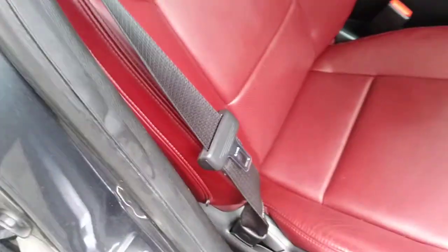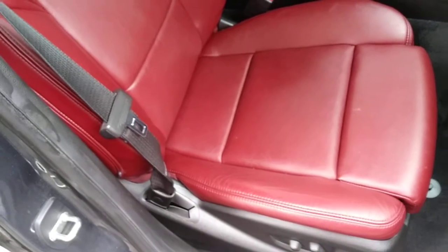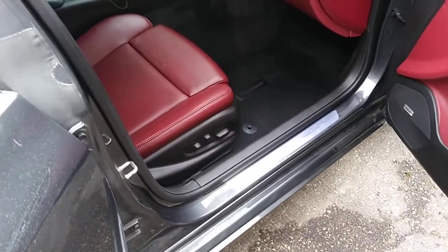The easiest way to take the seat out itself is to have it in the upright position. Then tilt it back and bring the seat bottom out. It'll kind of roll out of the car — and do the opposite on the driver's side.